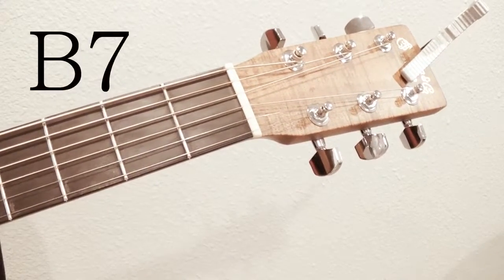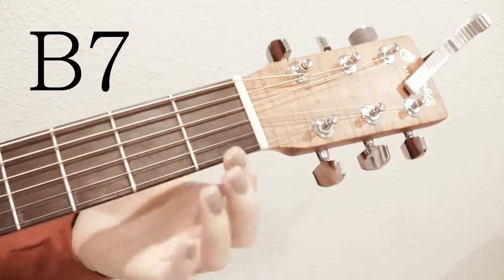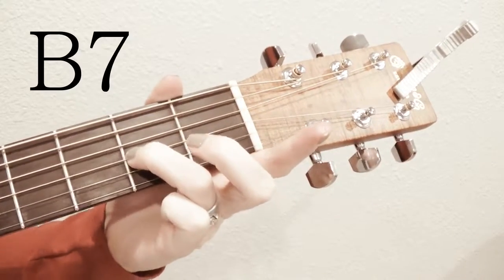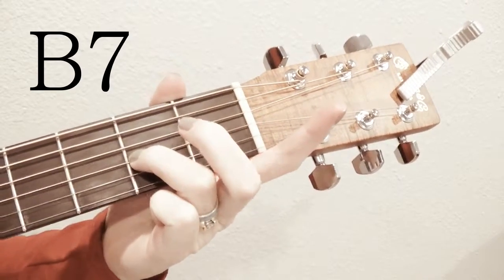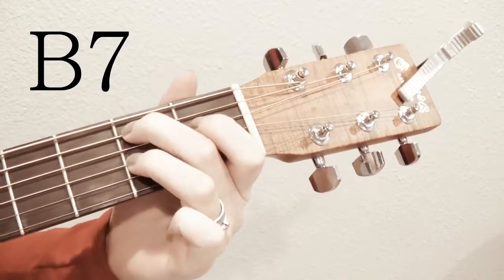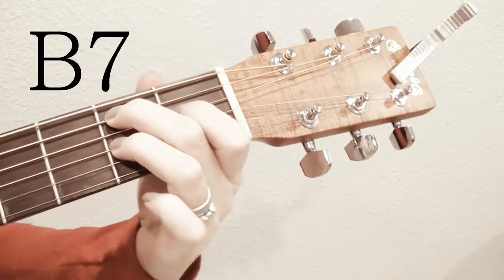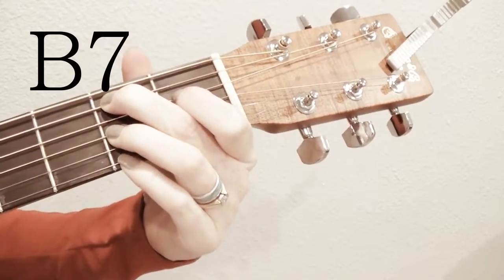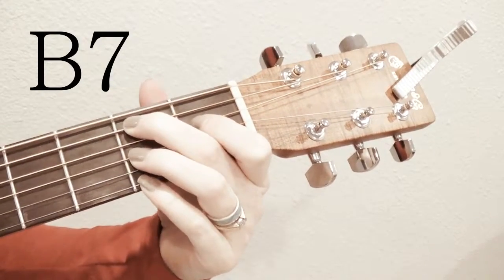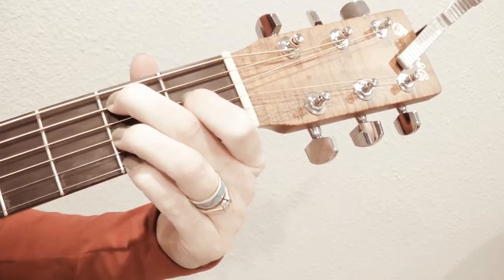For B7, you're going to use all four fingers. Take your third finger on the third from the bottom string in the second fret, your second finger on the second from the top string in the second fret, and your first finger in between on the third from the top string in the first fret. Then your pinky slides in on the bottom string in the second fret to hold it down.